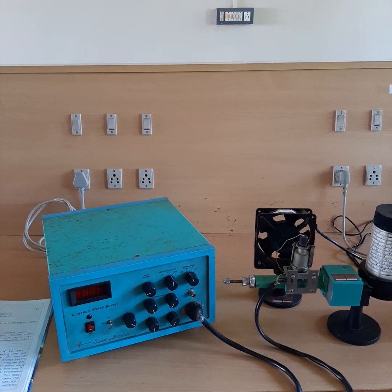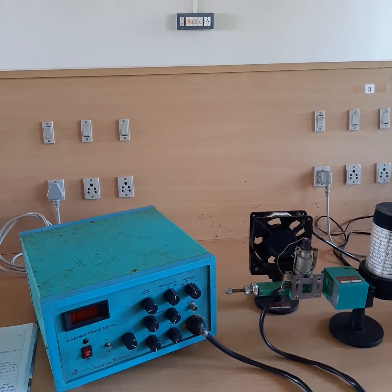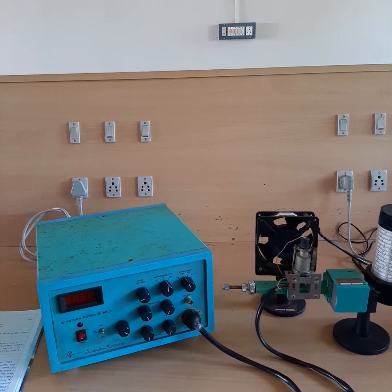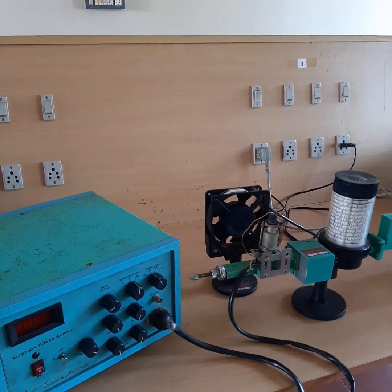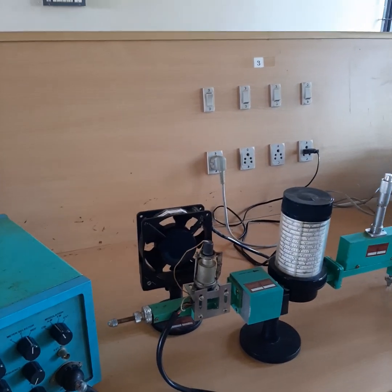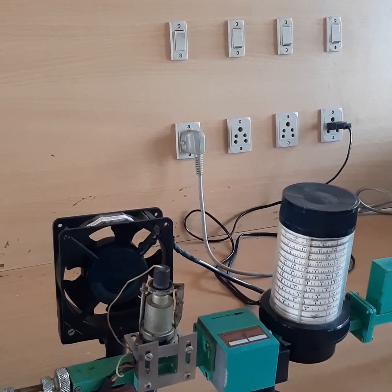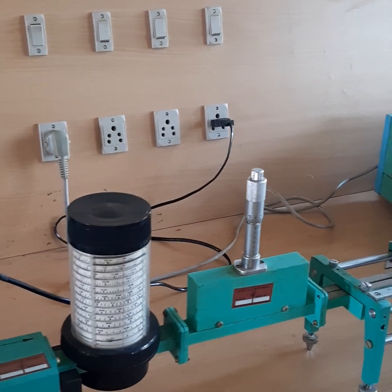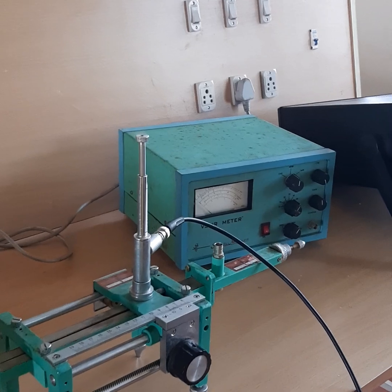Today we will discuss the microwave experiment: VSWR and frequency measurement. First we will measure the VSWR, that is voltage standing wave ratio. The microwave bench setup shown here includes a klystron power supply, a klystron mount where the klystron is fixed, a fan, an isolator, a frequency meter, a variable attenuator, and a slotted section.